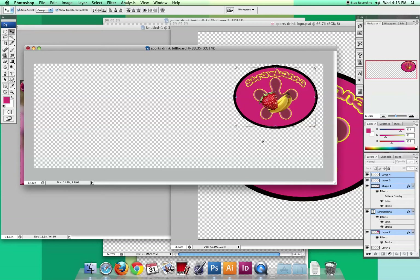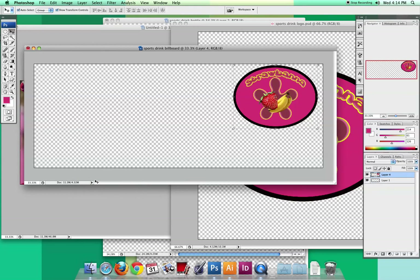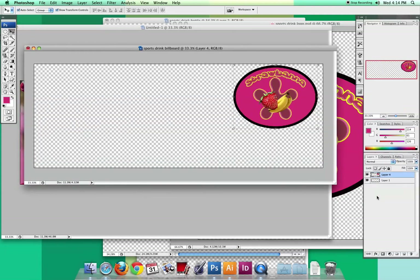I'm going to merge those layers into one since I won't be making any changes to the logo — it just makes it a little easier. For the background, I wanted something really bright and flashy. It's actually a gradient. Let me show you how I did it. I selected the background layer and got my gradient tool, then made a custom gradient.